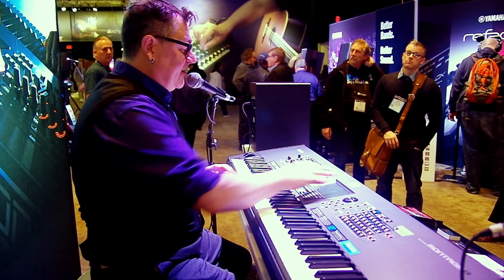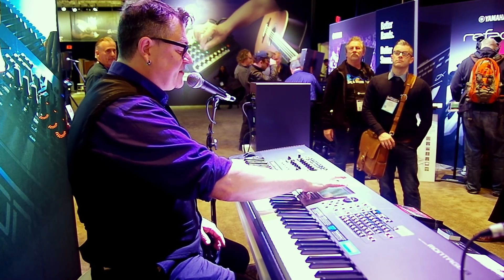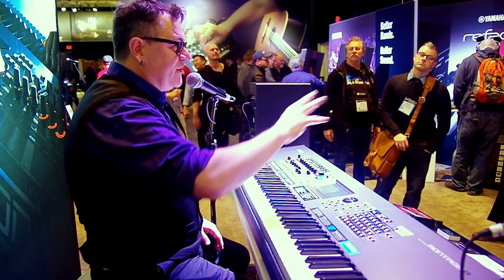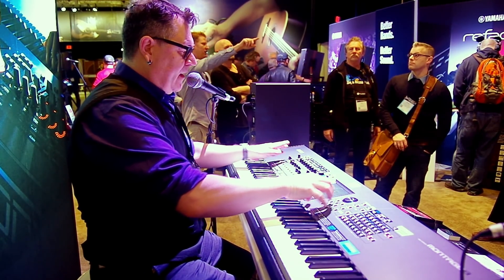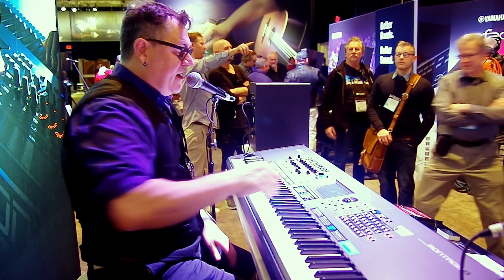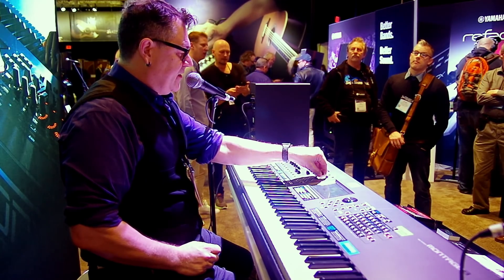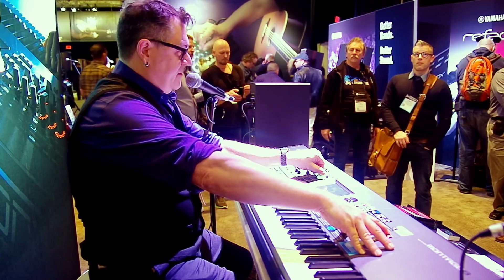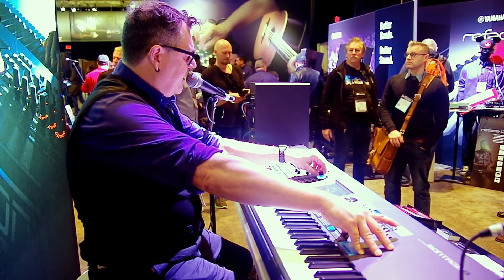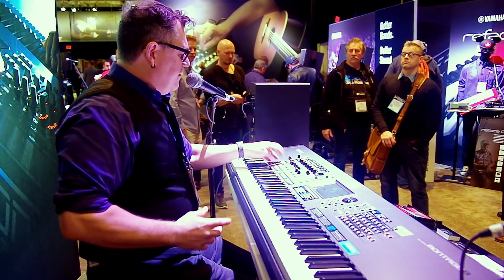The next thing I want to do is drop into an insertion effect. This one has a VCM compressor and a tempo delay. I'm going to change this compressor to the Spiralizer effect — one we added in OS version 1.6. You can look up Shepard's tone to get an idea of what the Spiralizer does. Now when I select the dry-to-wet mix parameter for the Spiralizer, the control assign lights up and I can assign the Super Knob to that. Now I have two assignments to the Super Knob. I've Montage-ified it — and that's just the beginning of what you can do.